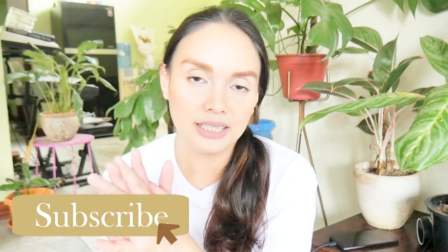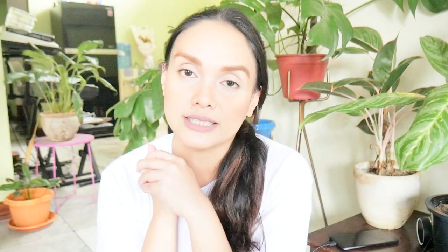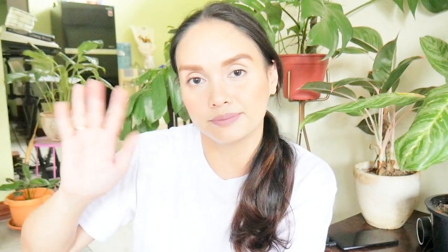So yeah, that's it for this video. Sana nagustuhan yung ating quick haul for today. If you did, please don't forget to hit the like button, comment, and of course subscribe to my channel if you haven't already and join the plant fam. Thank you guys so much for watching and see you guys again in my next video — bye!